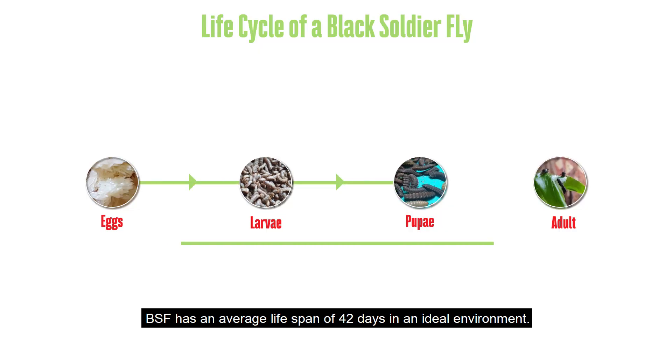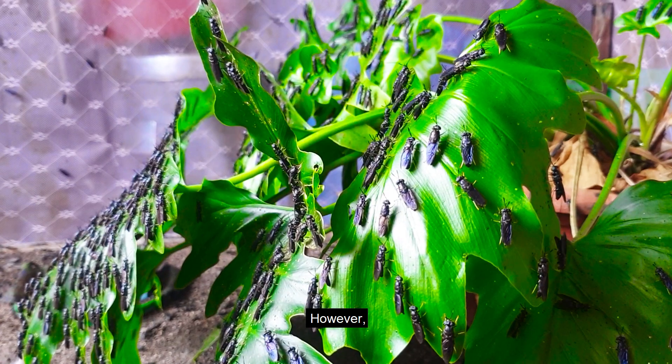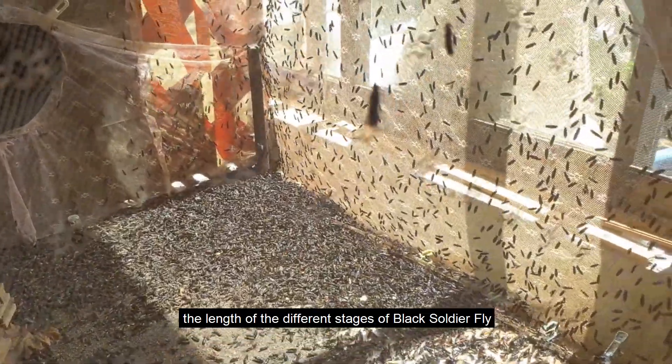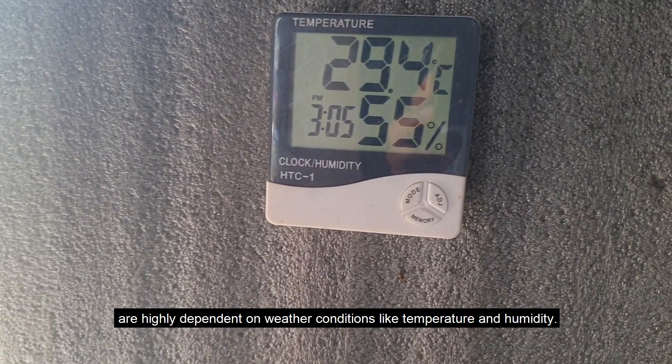The black soldier fly has an average lifespan of 42 days in an ideal environment. However, the length of the different stages is highly dependent on weather conditions like temperature and humidity.